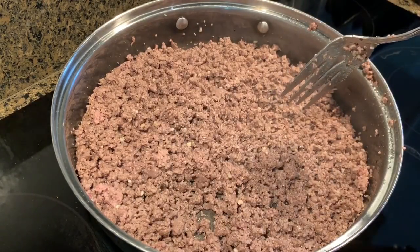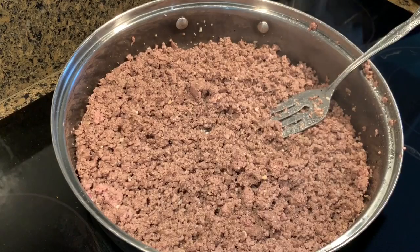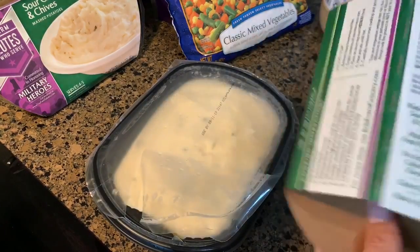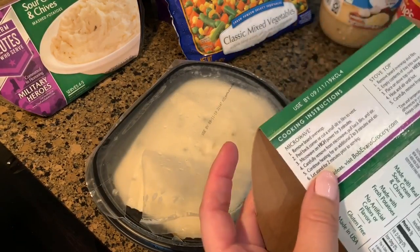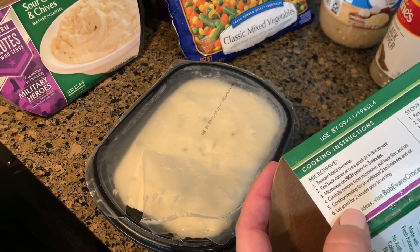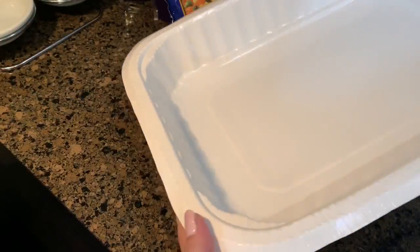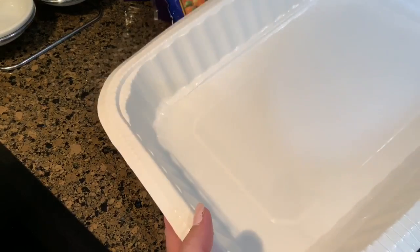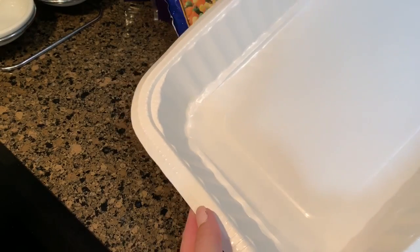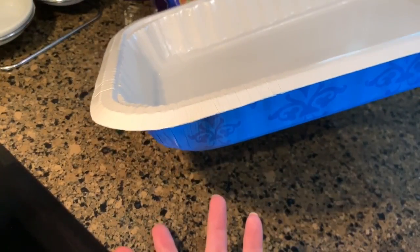Now I'm just going to let this sit on low while I heat up the mashed potatoes. I'll pop these in the microwave — it's about three minutes, then pull back the film and stir, and continue heating for an additional two to three minutes. I like to keep these types of disposable pans on hand for cases like this when I want to bring somebody a dish — that way they don't have to worry about getting my dish back to me. They can just throw it away when they're finished.